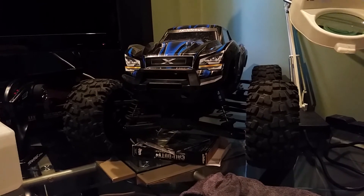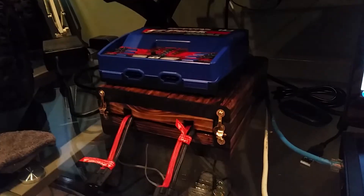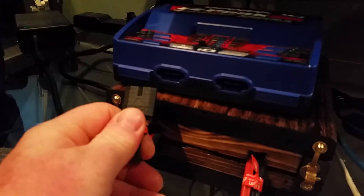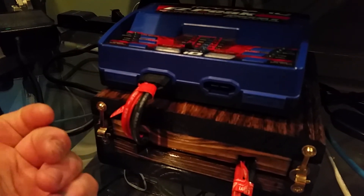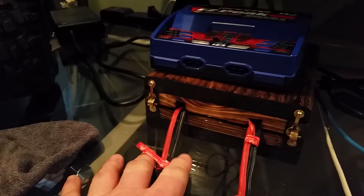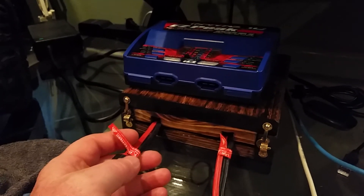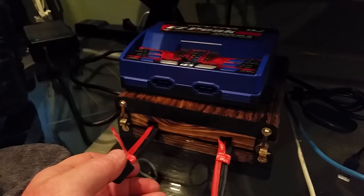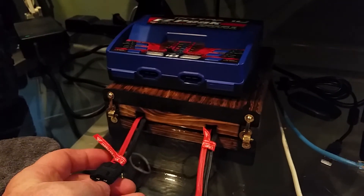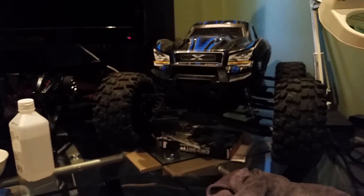I'm going to be looking for batteries. I just don't know what to get — I want something compatible with this charger, with the same Traxxas plug so I can just plug it right in and go. I don't want to cut anything and put new connectors on. If you have any suggestions about a bigger battery — not the 5000mAh but something larger so it lasts longer — let me know in the comments below. I really appreciate it!